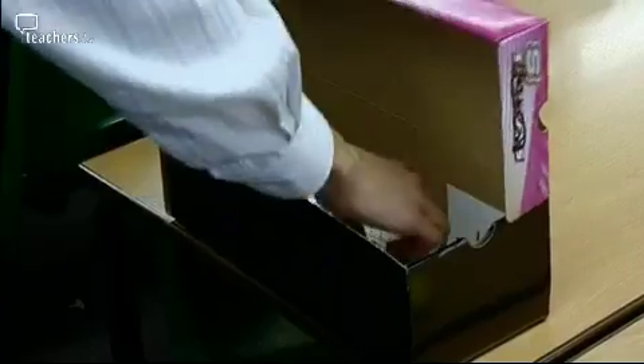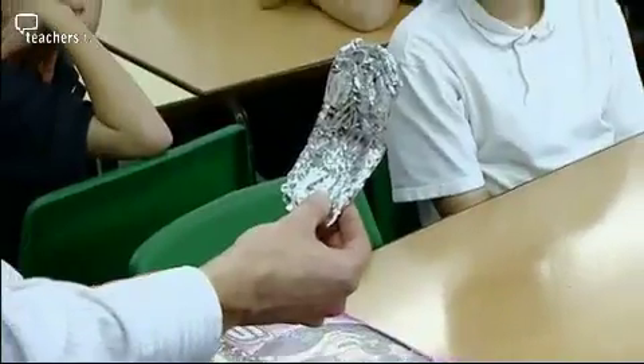Is it a spoon? No. Can it power things? No. Is it tinfoil? It is tinfoil, yes. Tinfoil was the object.